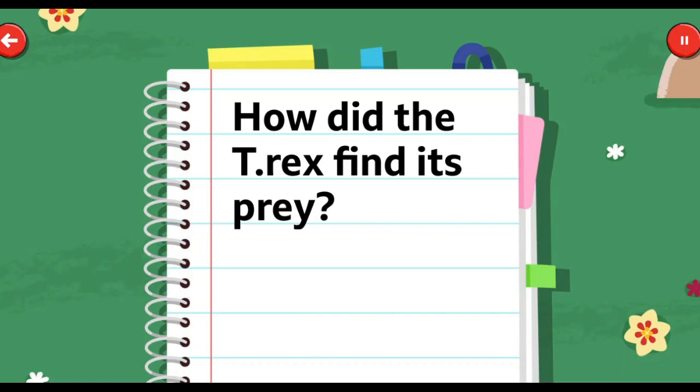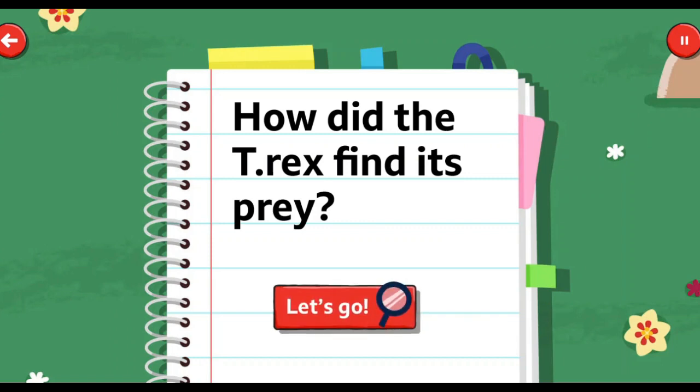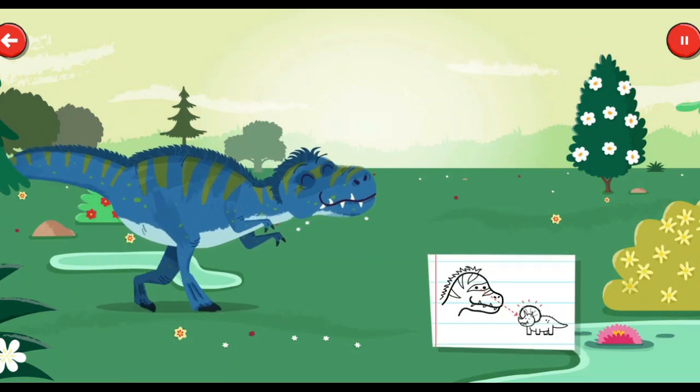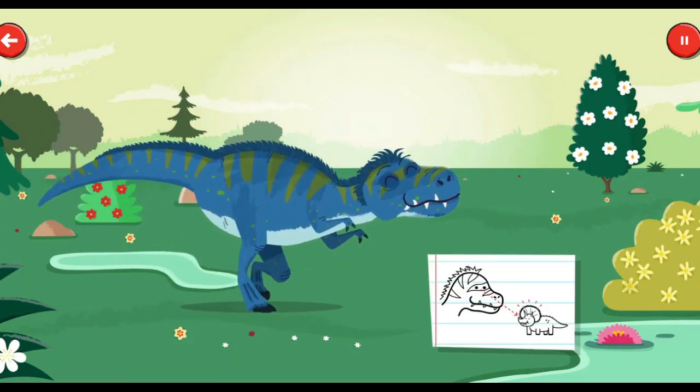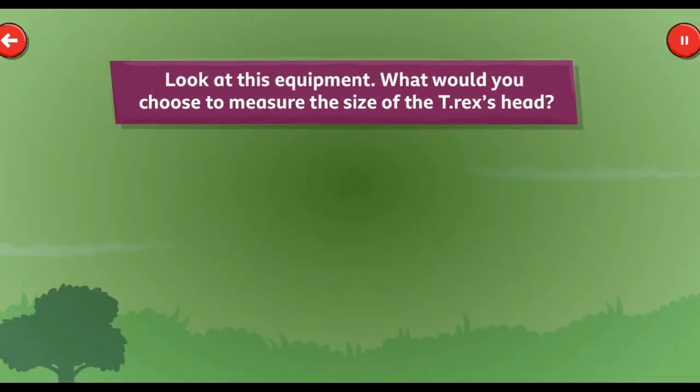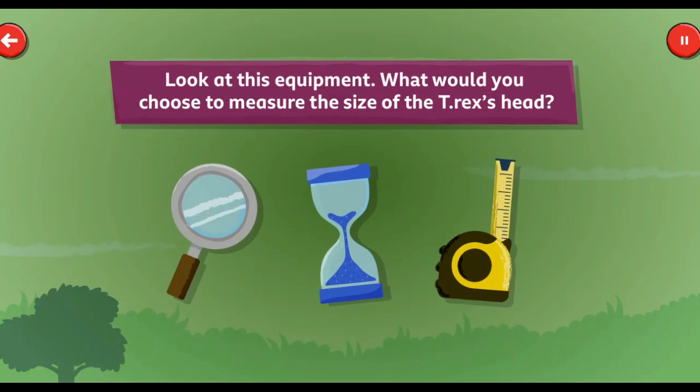How did the T-Rex find its prey? When hunting for food, the T-Rex's head played a crucial role. Let's do some observations. Look at this equipment. What would you choose to measure the size of the T-Rex's head?